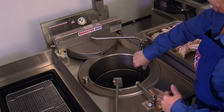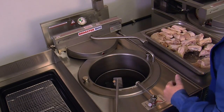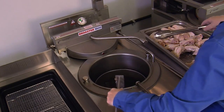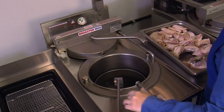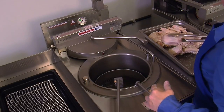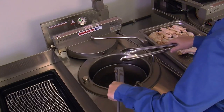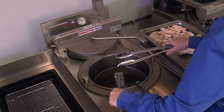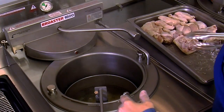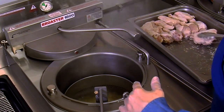With the basket fully lowered into the cooking well, use tongs to gently place the fresh coated chicken into the basket one piece at a time in a circular pattern. While loading the chicken, periodically agitate the basket, allowing it to drift down to minimize any product sticking. Carefully place the chicken in the hot oil to avoid splashing. Load the chicken clockwise in this order: breasts first, then the thighs, then the legs, and finally the wings.